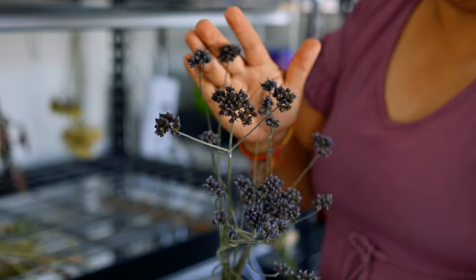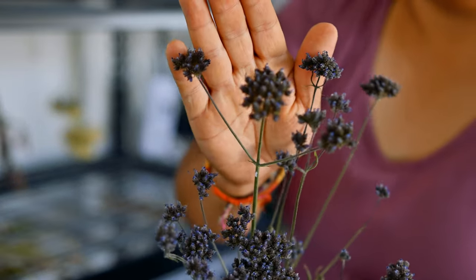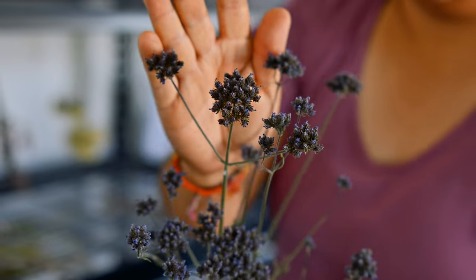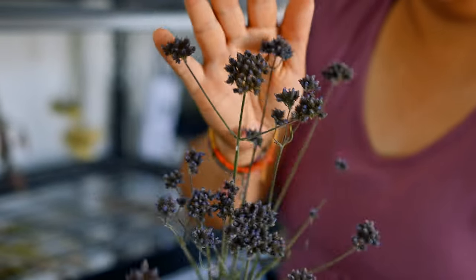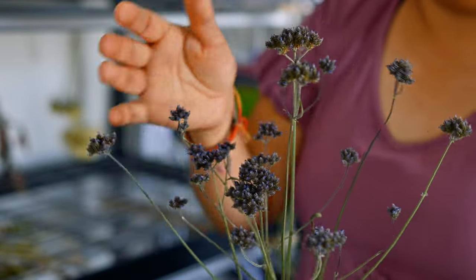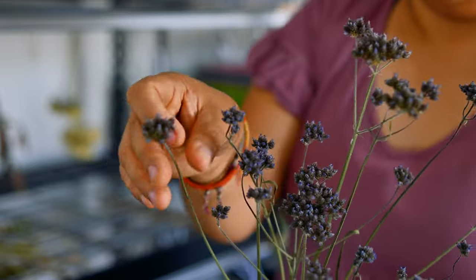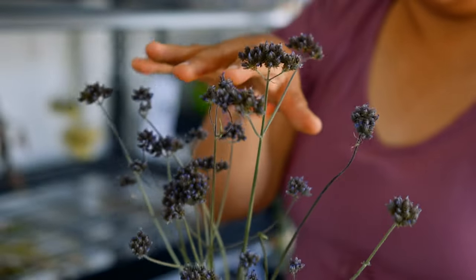This is Verbena bonariensis — it didn't really hold much color at all; it has just a hint of dark blue but you can't really tell. I wouldn't mind this in some sort of decoration though — it's actually really cool just to have floating around.